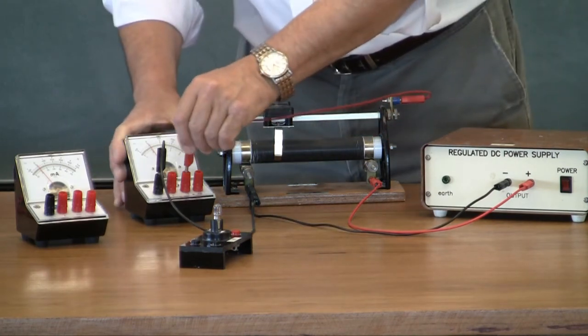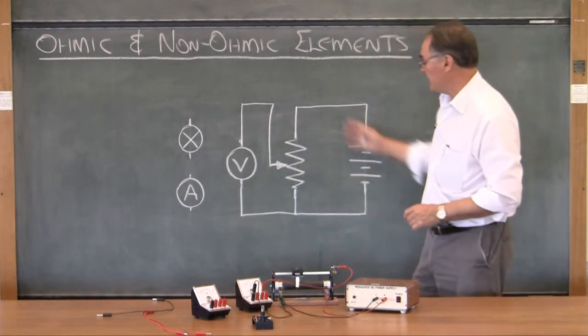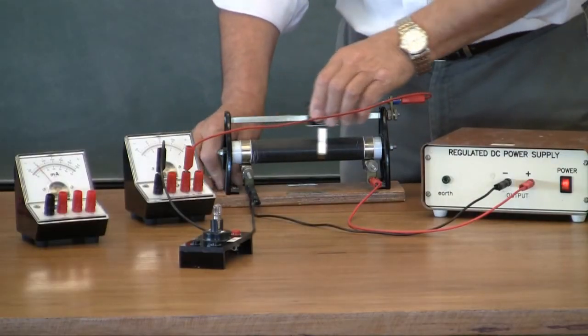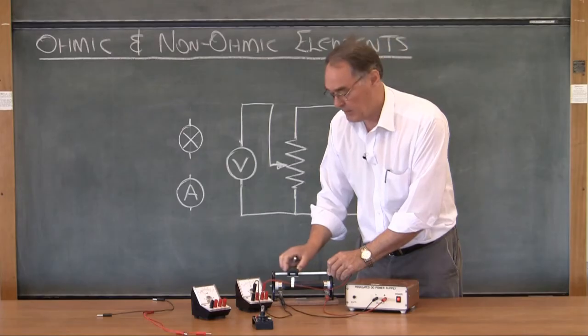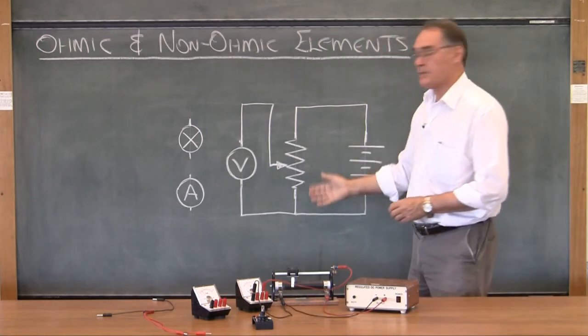I'm going from that wiper point to the voltmeter, which happens to be there. I'm ready to test this part of the circuit, so I turn it on and move it backwards and forwards, and I can see the response on the voltmeter. I'm happy with that, so I can turn this off and go to the next part of the circuit.